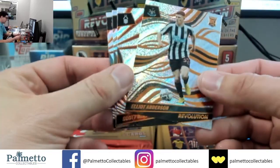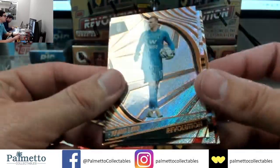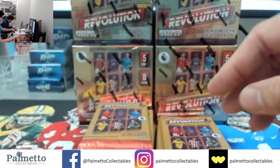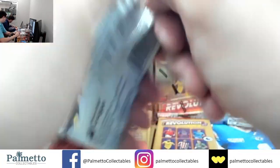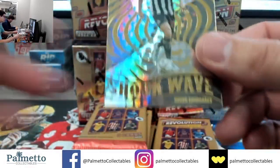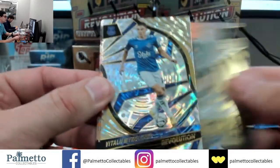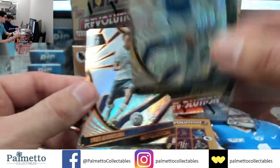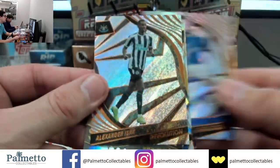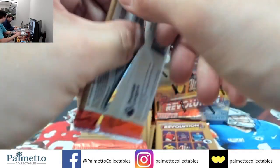So they gave us six there, they gave us four here — that's the way it works guys. Anderson, McKenna, Leno and Henderson. That's the only thing about YouTube breaks versus Whatnot — we can't play music. Bruno, Malenko on the Fractal, Basoma, Dwight McNeil.